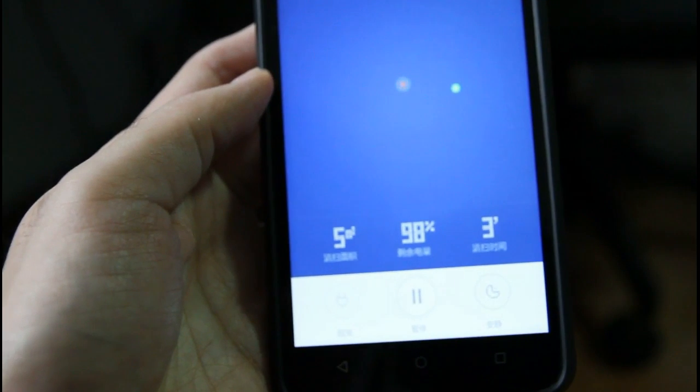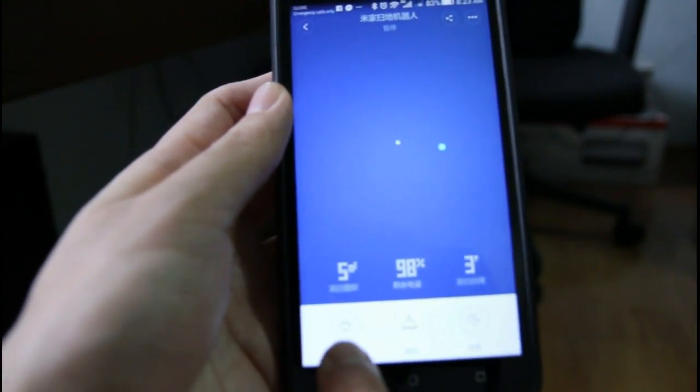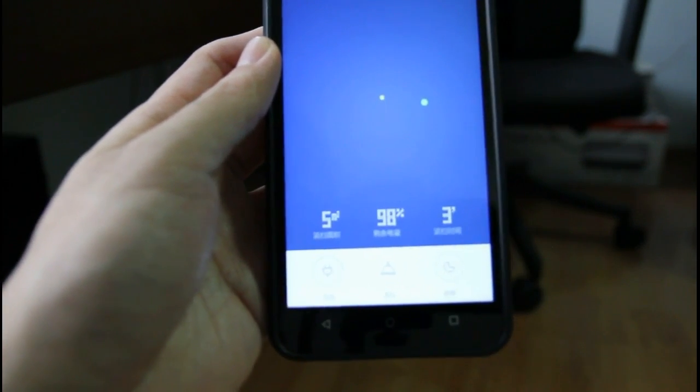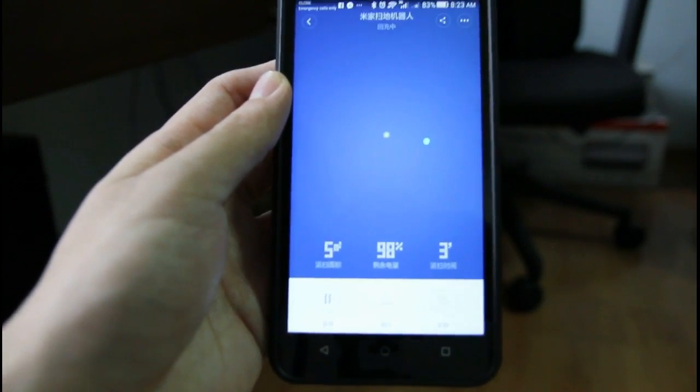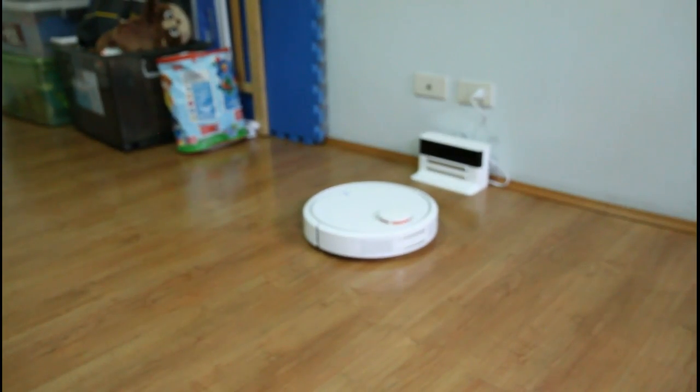I'm just testing the different buttons here for you. Okay, the robot stopped — it stopped exactly underneath the tripod here. Let me click on the home button in the app. Go back to the app, click on the home button here, and see what the robot does. Okay, the robot will now try to dock — there's the robot going back to the dock.